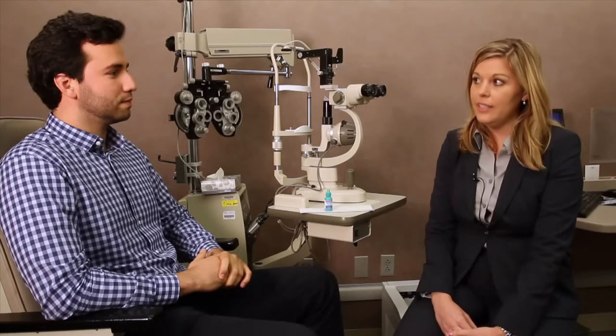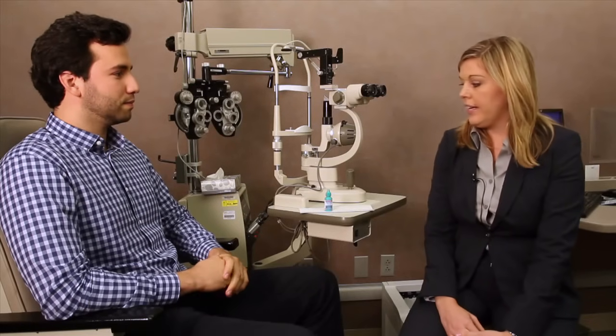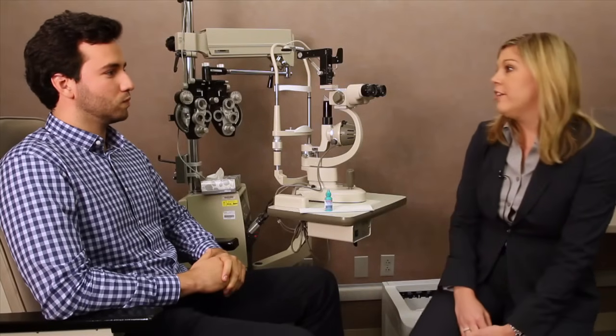Putting in eye drops is an important part of the treatment of many ocular conditions. The most important thing is that you're able to put them in safely and accurately. To begin, always read the instructions from your eye care provider. Some eye drops have special instructions such as shake well before putting the drop in. Also, be sure to always wash your hands before instilling eye drops.